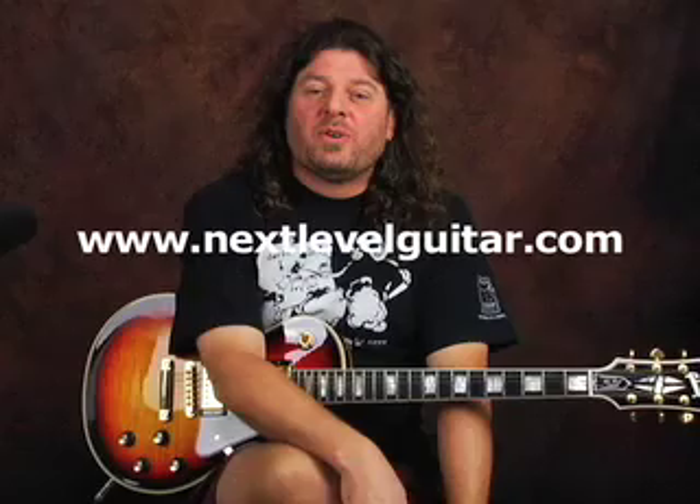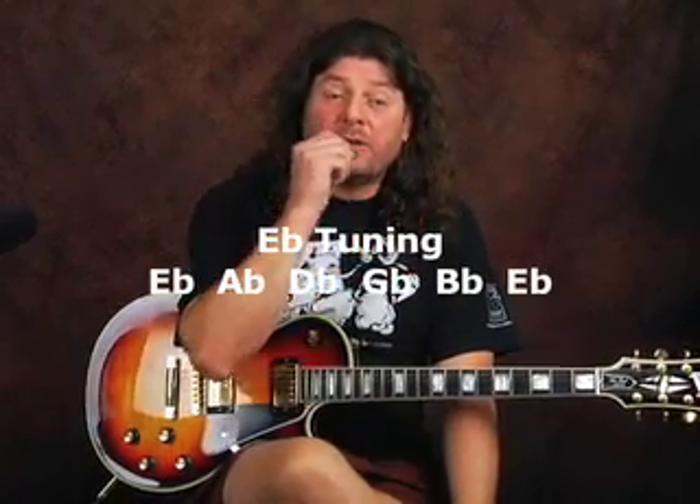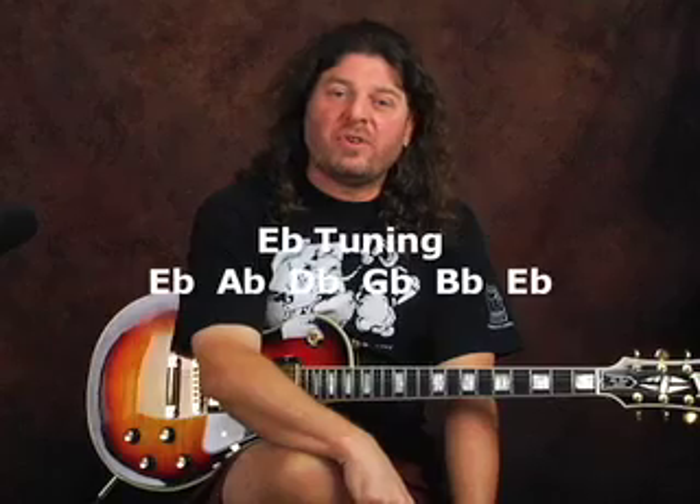Hi, this is Nigel from nextlevelguitar.com. The amps are still on 11 and there's plenty of sustain in here. What we're going to do now is a fairly straightforward blues lick, based in E pentatonic. Although my guitar is tuned to E flat, so I guess it's E flat pentatonic. It's a fairly easy connecting lick that we can use to connect different ideas and move around the fretboard. It's something you'll hear a lot of blues players play because it's a good sounding, cool sounding lick. So I'll play the lick for you and then we'll pull it apart and you can take it home with you.